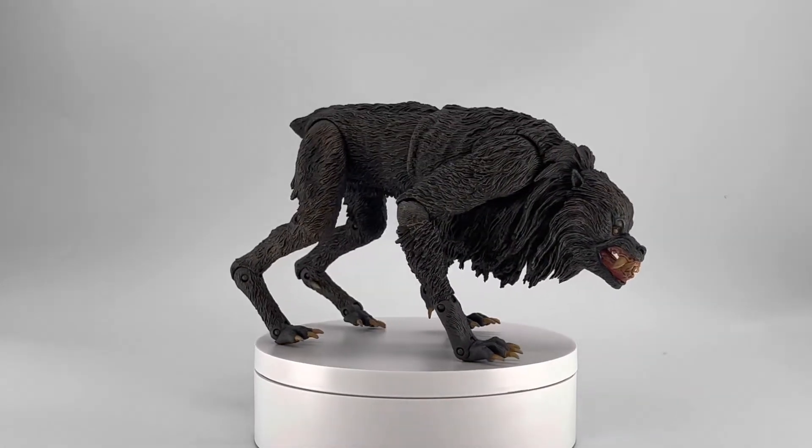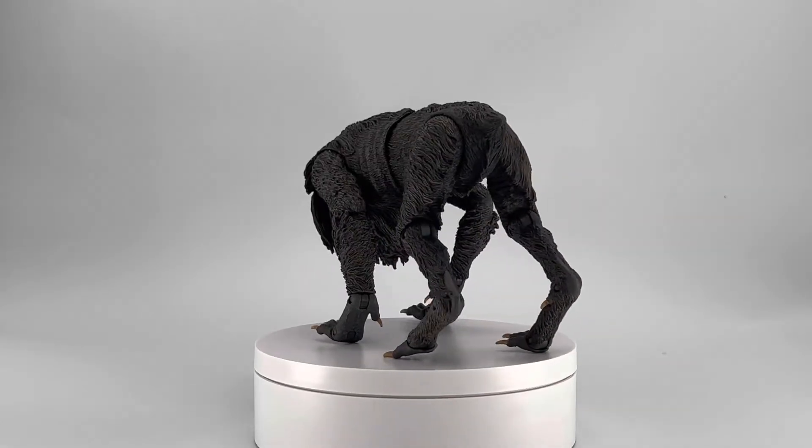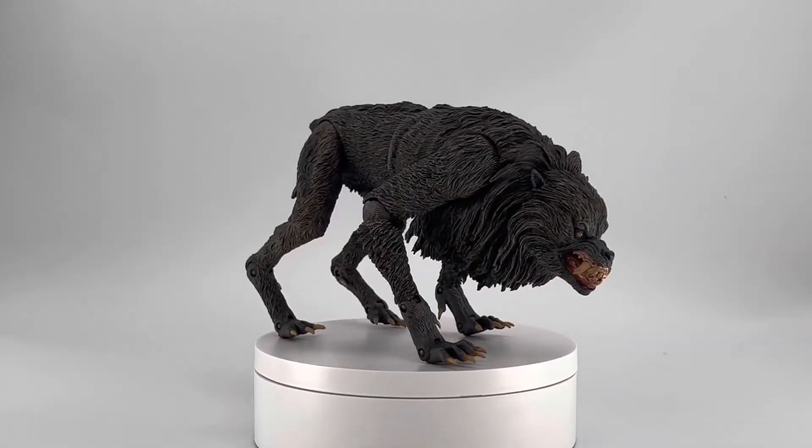I have also seen the transformation scene, which has gone on to be obviously historic in terms of how they did it and how crazy and amazing it looks, especially for back in the day.